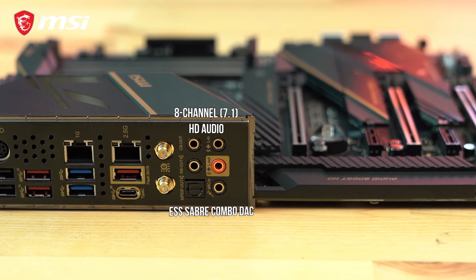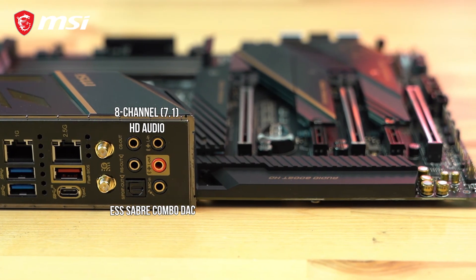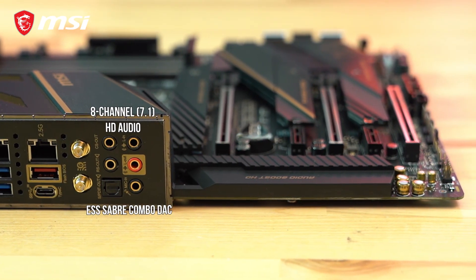Lastly, we have high-definition audio jacks all powered through an ESS audio DAC, providing a very clear and precise audio experience.